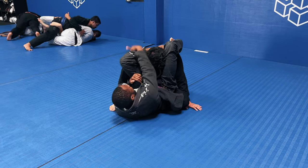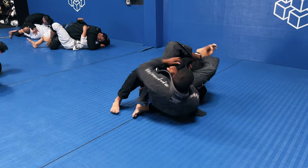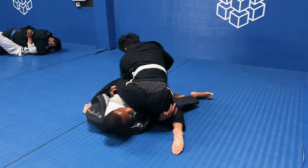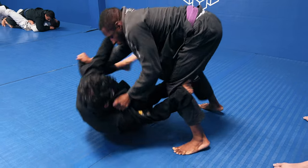He does a good job of basing and I lock the triangle while trying to work on getting his arm out from under his hip. I lose the triangle again and he starts stepping over, so I realize I've lost the position. I chuck him off and come up on top.